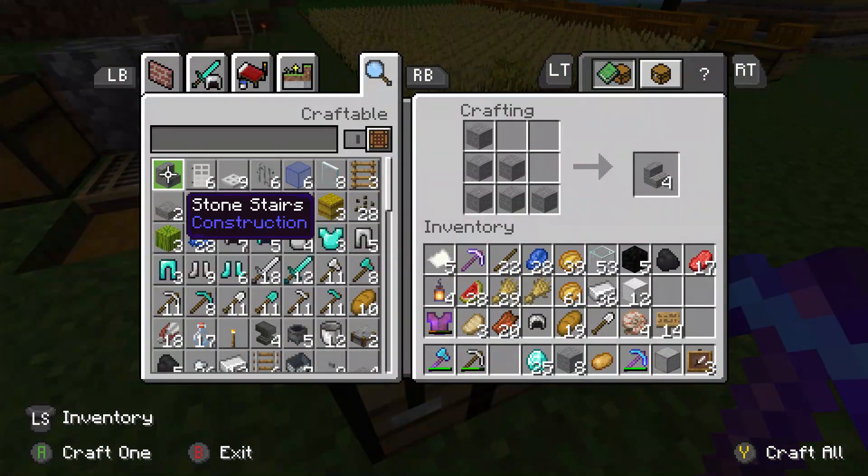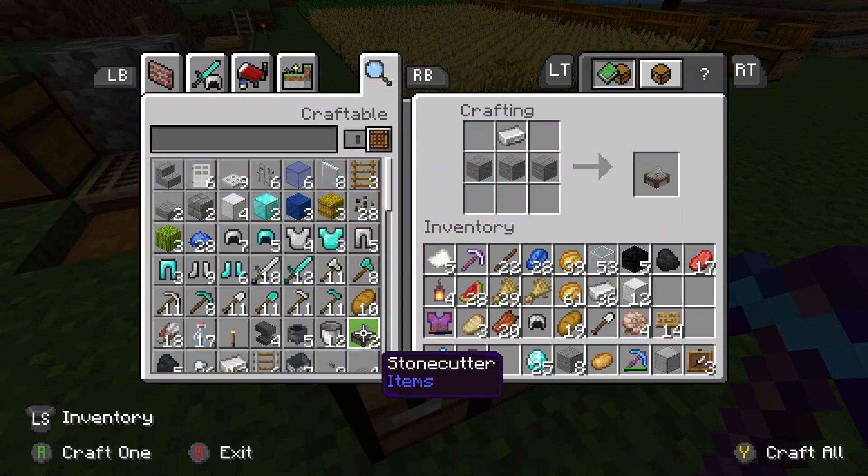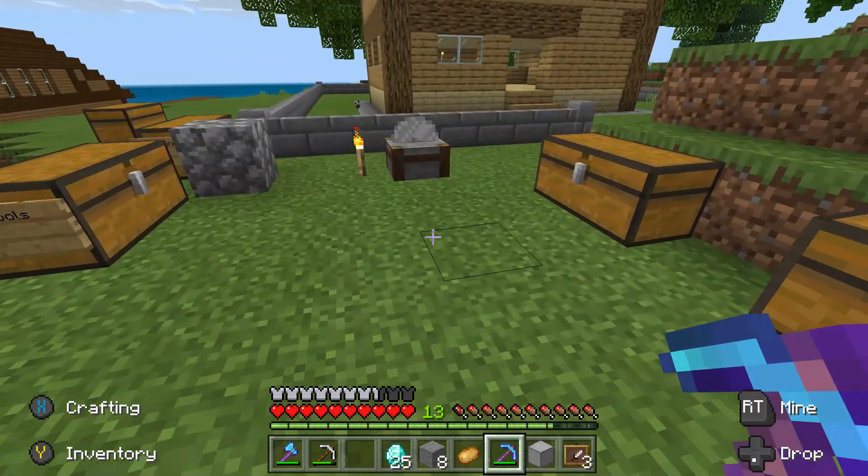You go to your crafting table and pop your stonecutter in here. And actually it's three stone blocks and one iron ingot. But I'm not going to be using my resources because here's one I made earlier.